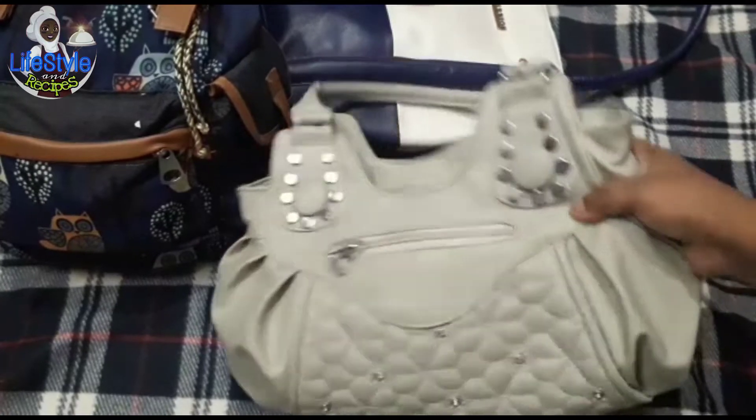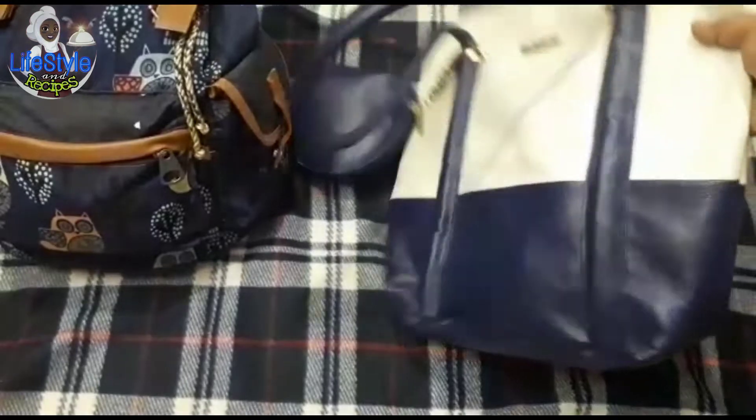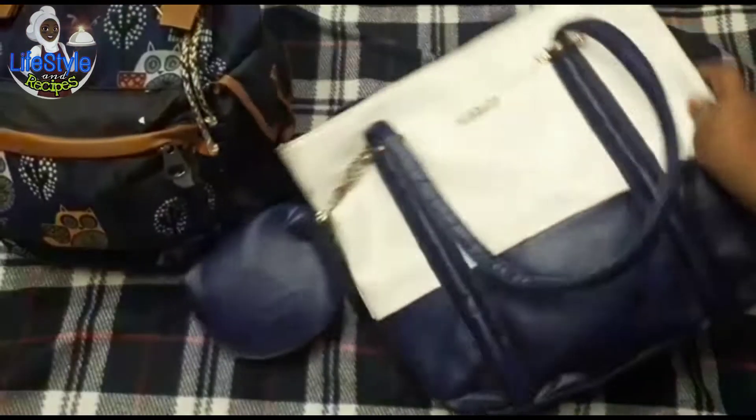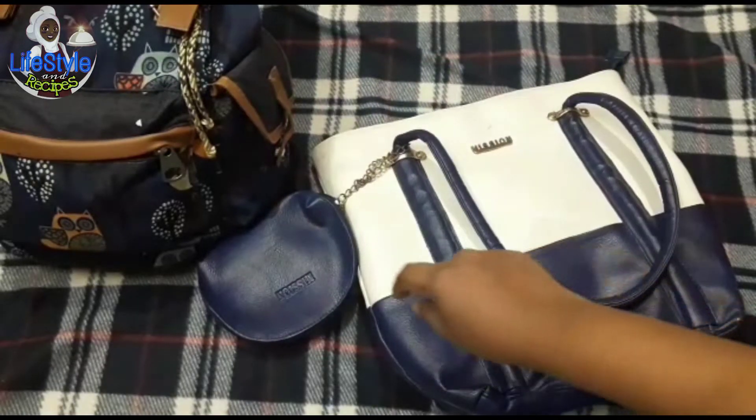If you look at the white color bag, let me show you the baby's diaper bag. Then on the black color bag, for over 4 or 5 hours, get them filled out.